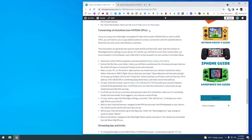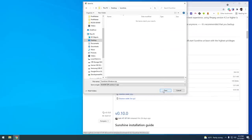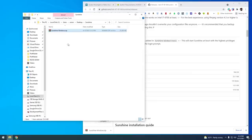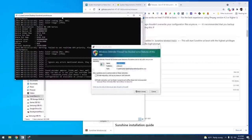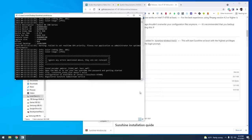Sunshine is a companion to Moonlight which allows you to stream games. The first thing you want to do is go to the Sunshine releases page and download the latest Windows release. Once downloaded, extract those files. Within the extracted folder you'll find a sunshine.exe file — go ahead and open that. It's going to open a command prompt and show you a bunch of text. If it gives you a warning about network connections, select yes for everything and allow access. This Sunshine window needs to be running at all times while you're streaming.